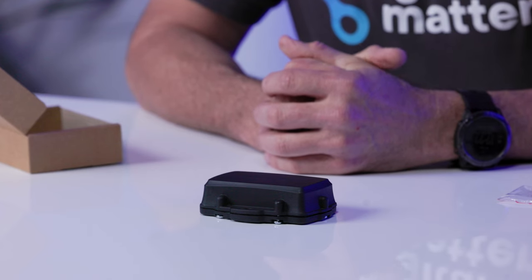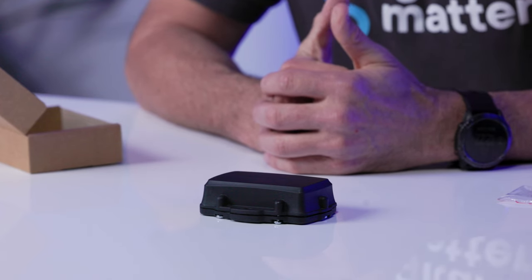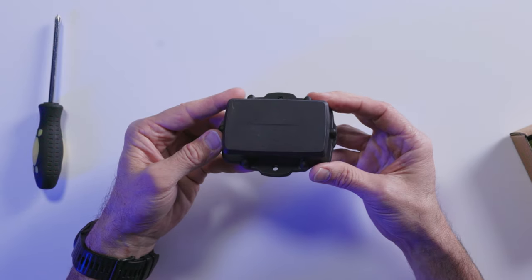Your device is now ready to be installed on your asset. For the best performance, the Oyster should be installed with the top of the housing facing the sky. If you need to install the device in a different location or position on your asset, that's okay too — the device will still perform well in various installation environments, thanks to its robust design and sensitivity.